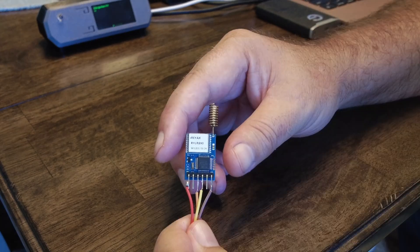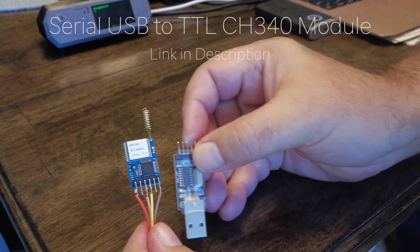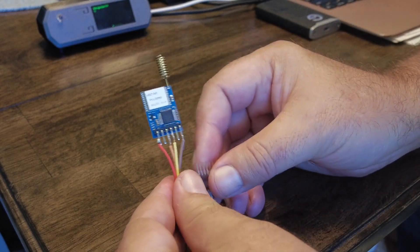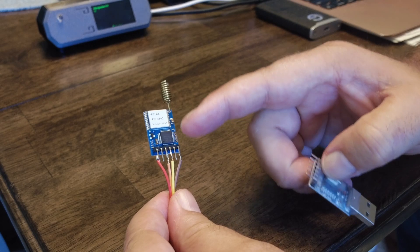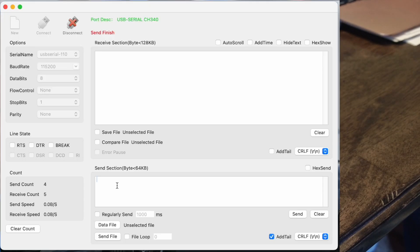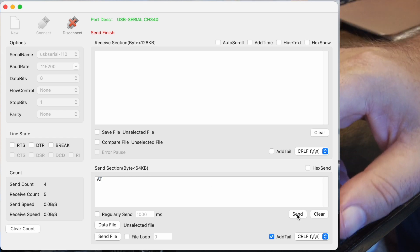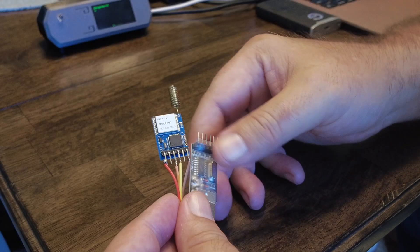One way to communicate with this chip is to put a serial-to-USB converter on it. That allows you to interact with it using basically four wires: 3.3 volts, ground, receive, and transmit. You set the baud rate, connect, and then send a simple command like AT. Since the serial is exposed, the chip will respond with OK.